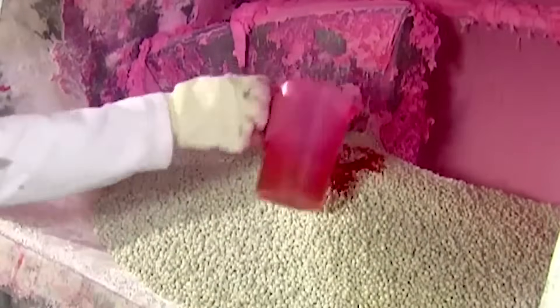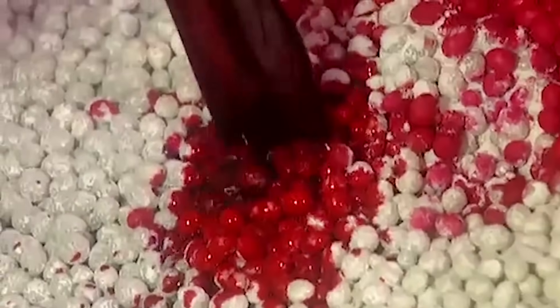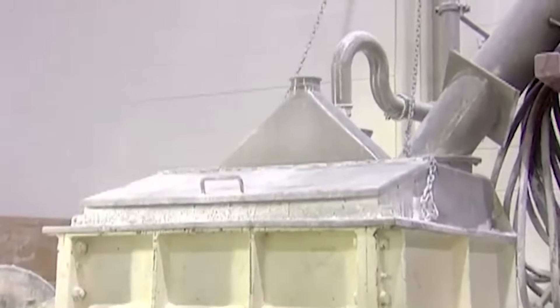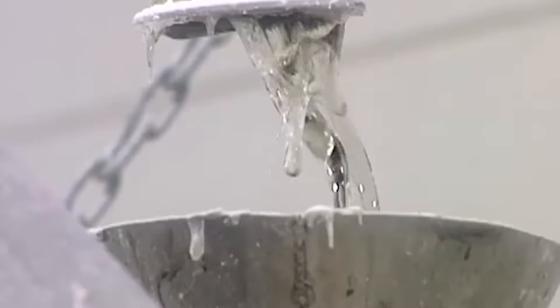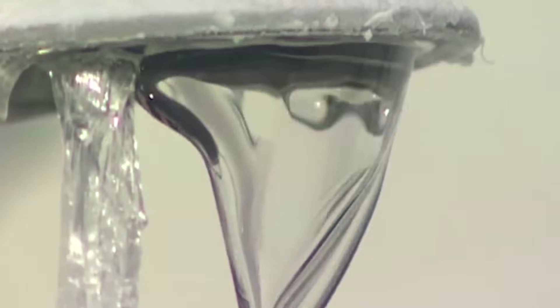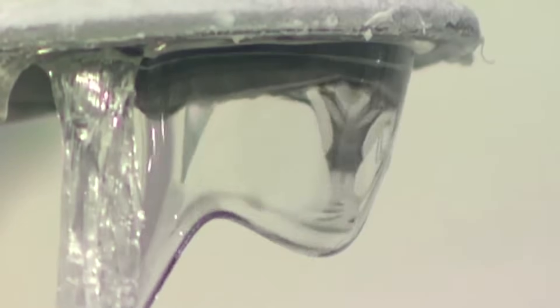Chemicals such as wax or resin are poured over the base to help the nodules bond together. As the materials begin mixing, they pour in hot glue to coat the gum solution. For teeth whitening gum such as this batch, fluoride is added, and the mixture is blended for about 16 minutes. The heat from the old machinery causes steam, which heats up the mixture and blends everything together.